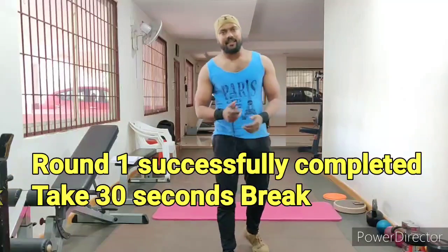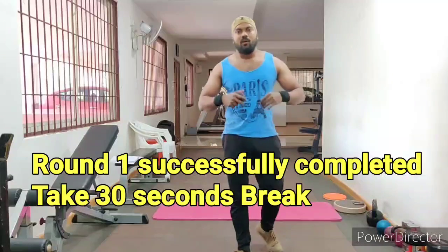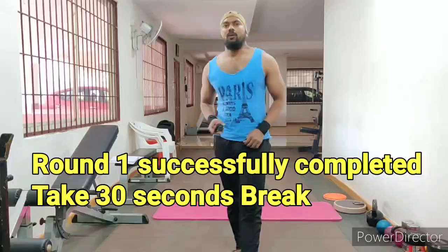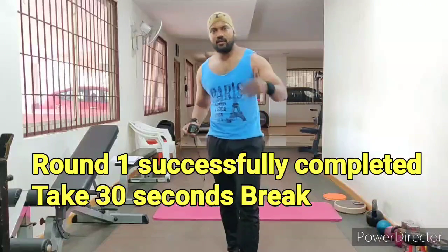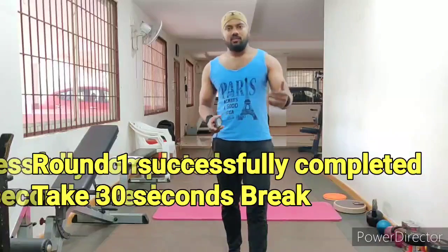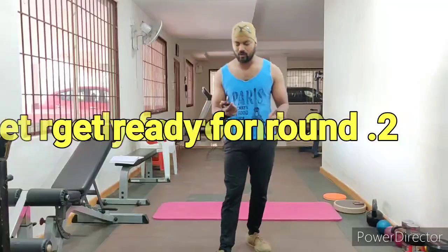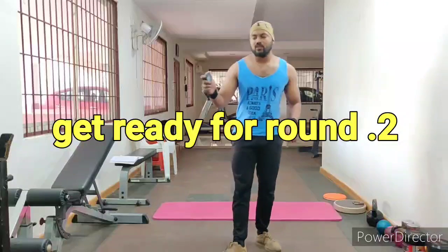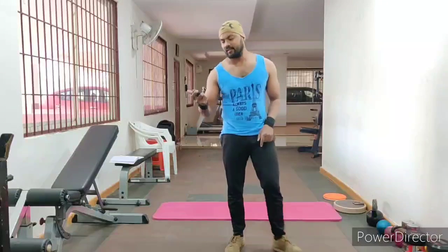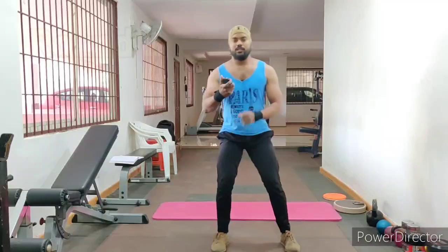10 seconds break, so focus on breathing effect — echo breathing. Use this resting period for breathing. 10 seconds... 15... 20... last 30 seconds. Now 2nd round. Ready? 2nd round — 3, 2, 1, go!